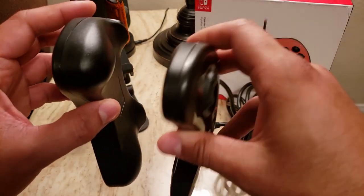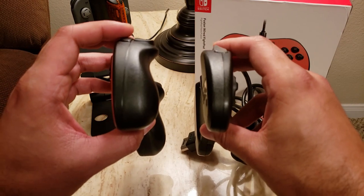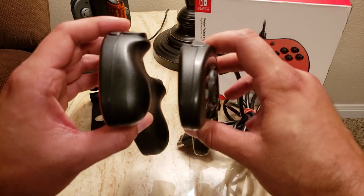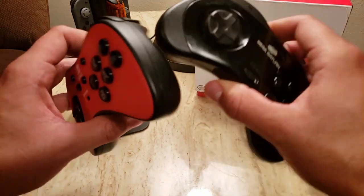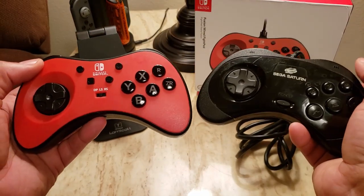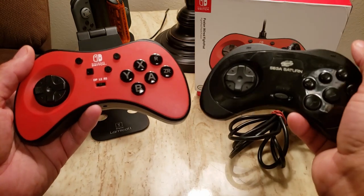That's something that doesn't really get discussed a whole lot when we're talking about retro fighting game pads. It wasn't really until probably the Xbox that you really had more comfortable controllers with ergonomic grip on a regular basis.